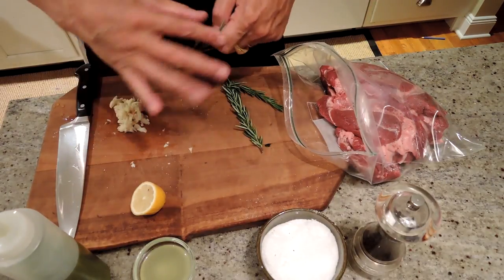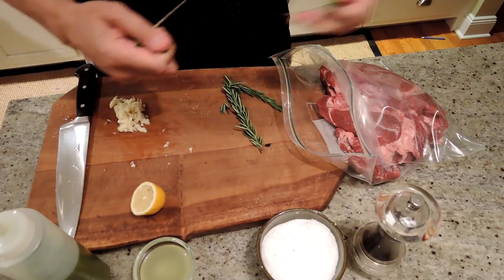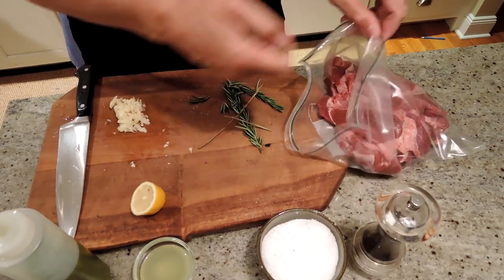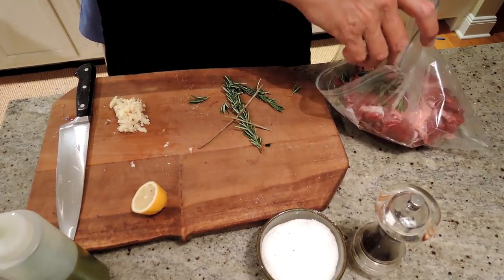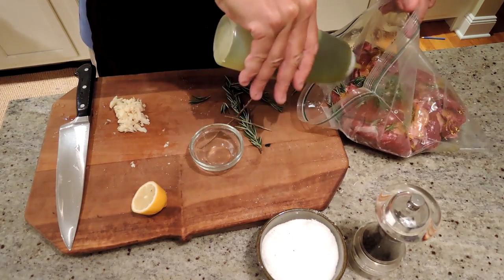So I'm just going to add some of the rosemary — just strip it off the stalk. I think it's just a little easier that way. You could use the dry stuff; fresh is optimal, obviously, as always. I'll just put that in there. Juice of one or one and a half lemons, depending on how big the lemons are. A couple tablespoons of olive oil, enough to coat everything.